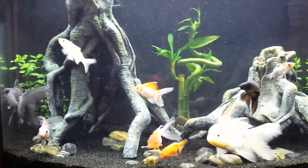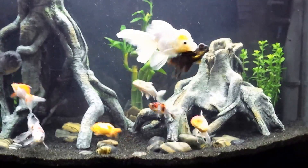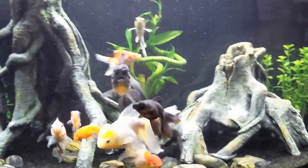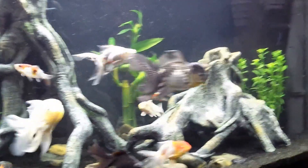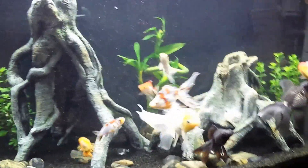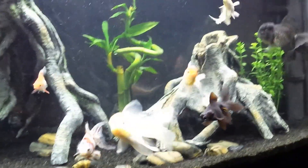This is a 36 gallon bow front tank. So there are a few options you have when you find yourself overstocked. Obviously one is to get a bigger tank, which I do plan to do probably this summer — most likely I'll look on Craigslist or wait for Petco to have one of their gallon-per-dollar sales. Maybe go up to a 55 from there.